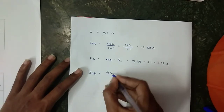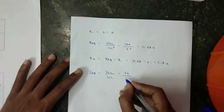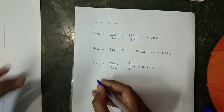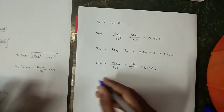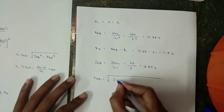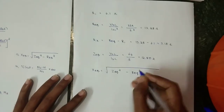Z_equivalent = V_SC / I_SC = 64 / 5 = 12.80 Ω. X_equivalent = √(Z_equivalent² − R_equivalent²).